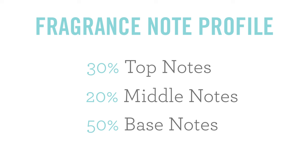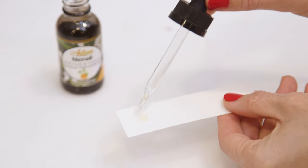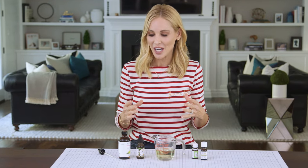Now we're ready to add the essential oils and create our scent. They're broken up into three categories of base, middle, and top notes, generally in these proportions. It's great to test your oils out on strips of paper before you begin, because your nose is really the ultimate judge.